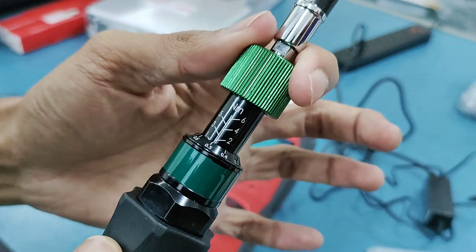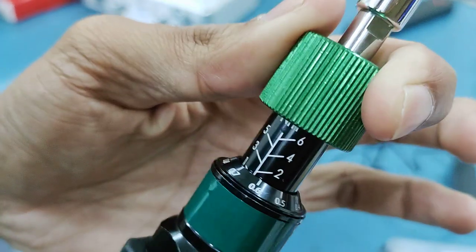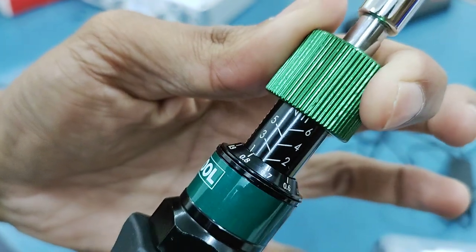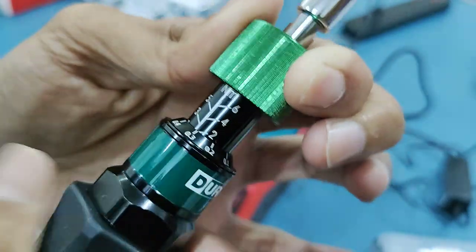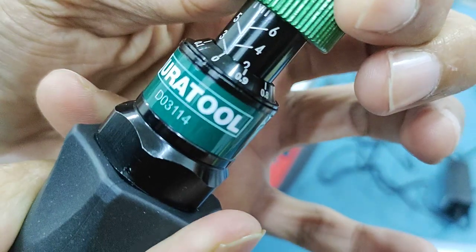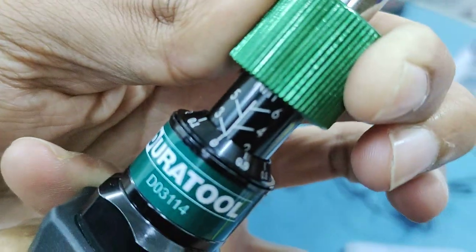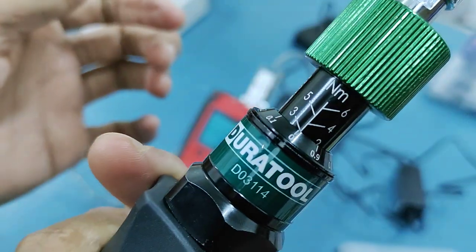To set the value, you have to grasp this green knob and rotate it to the desired set value. For example, if I want to set it to three Newton meters, I'll rotate it up to three, with the zero marking in line with the three on the vertical cylinder. This is now set at three Newton meters.